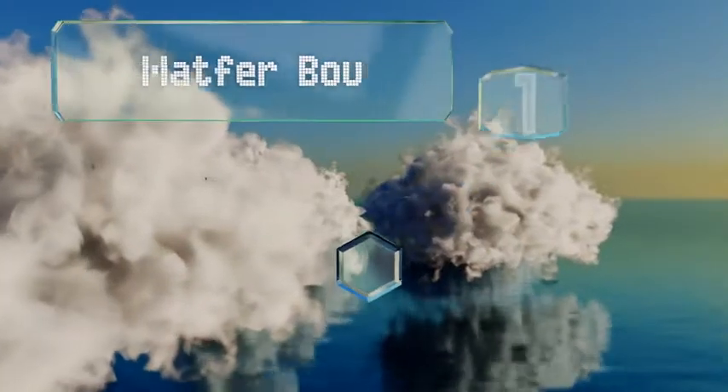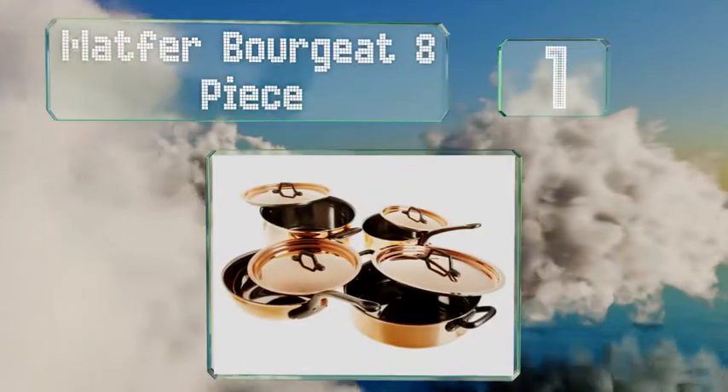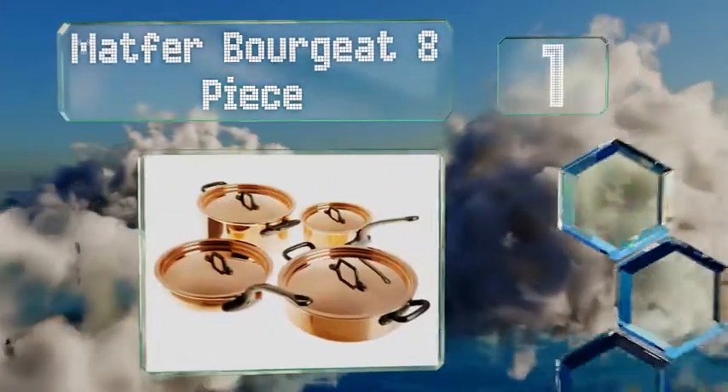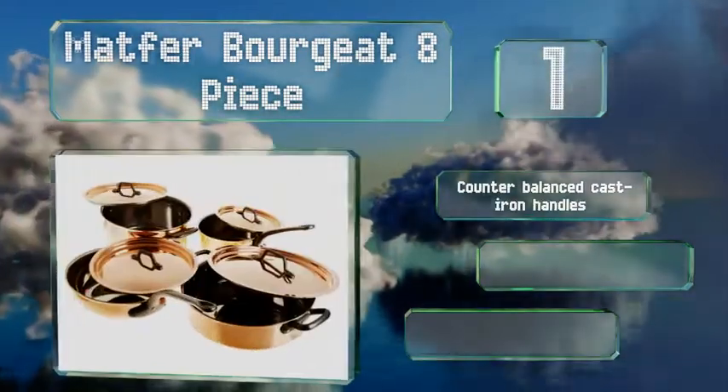And coming in at number 1 on our list, the Matva Borgiat 8-piece is constructed with a thick layer of pure red copper fused to a much thinner layer of stainless steel, allowing for maximum heat conductivity and precision.